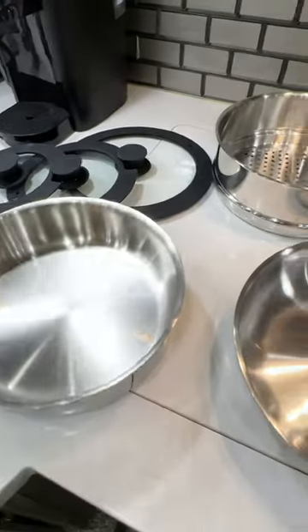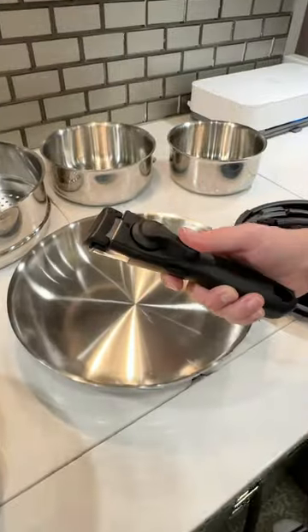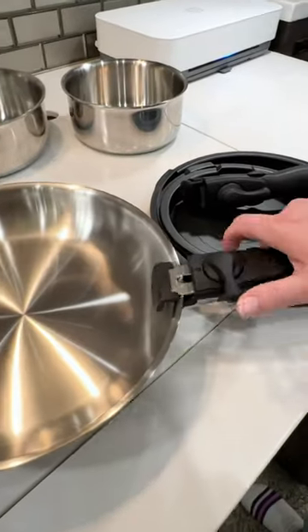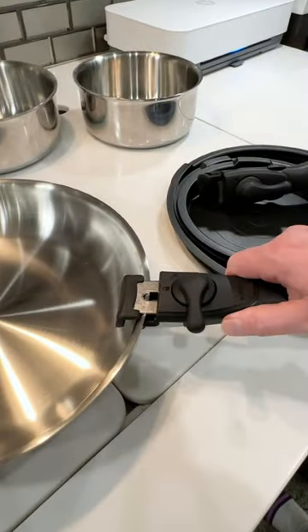Check out this awesome new set of stackable stainless steel pans that are just perfect for RVers. They come with removable handles that quickly and easily attach to any of the pans. When you're done cooking, they come right back off just as easily.